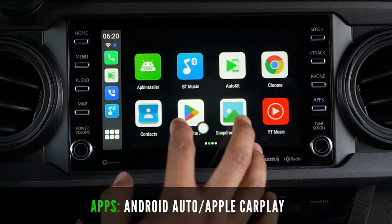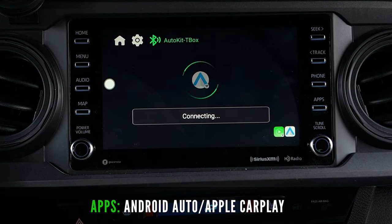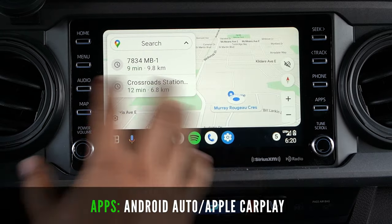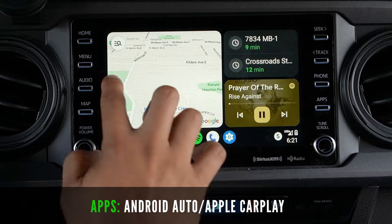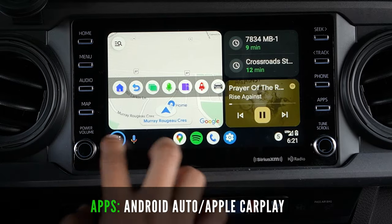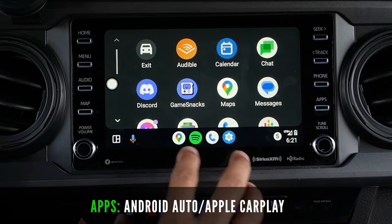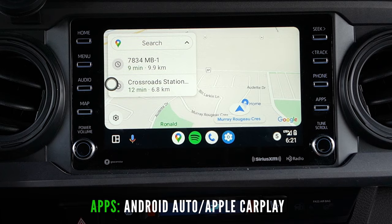Next, let's go over the Android Auto and Apple CarPlay app. Click this and wait a couple of seconds for it to connect the first time. Your normal Android Auto or Apple CarPlay will show up with all the same apps you previously had, functioning the exact same way — only wirelessly.